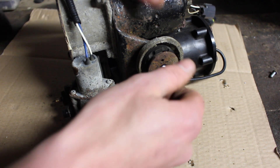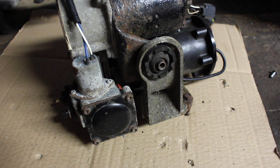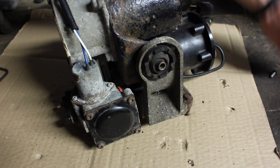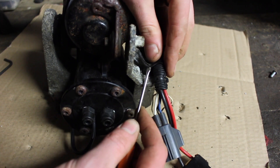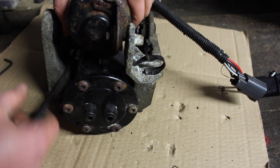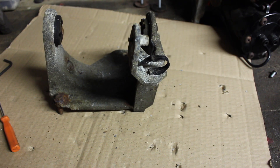There are three four-mil Allen bolts that hold the compressor onto the mounting bracket. I managed to get two of these off and the third one snapped, so I'm going to have a bit of work to do to reuse the bracket for the new one. Then we can pop off the plastic clip that holds the wiring in place and separate the bracket from the compressor.